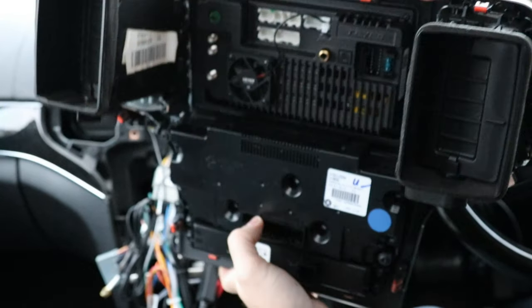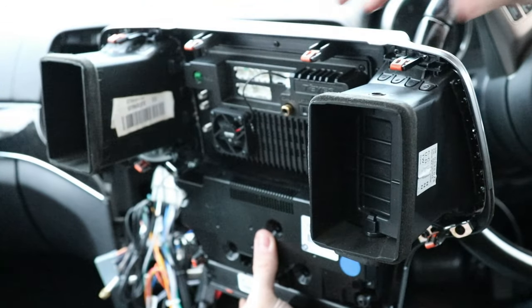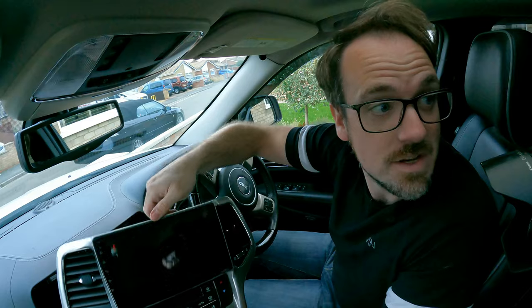And there you have it — each of these clips now has the orange clips from the original one as well, so we have a fully completed unit ready to go back into the dashboard.